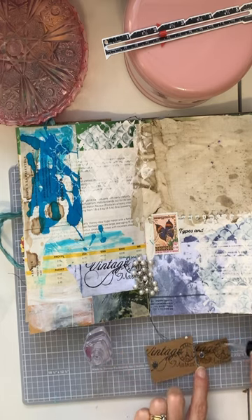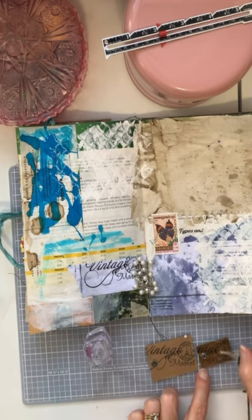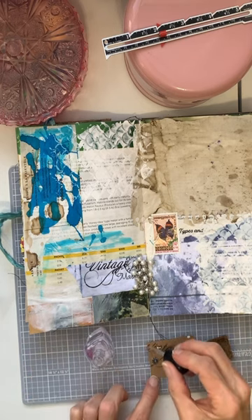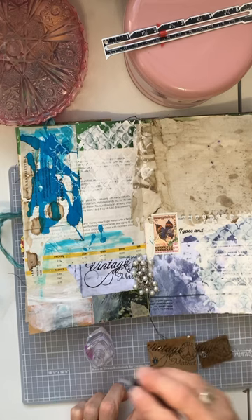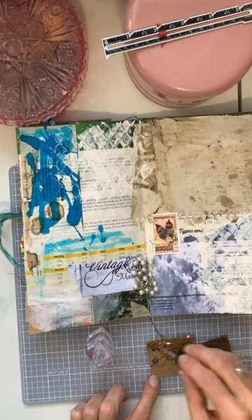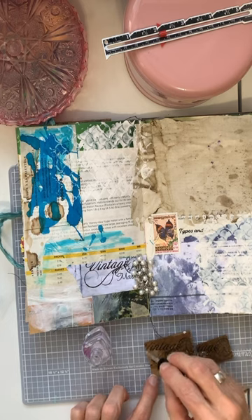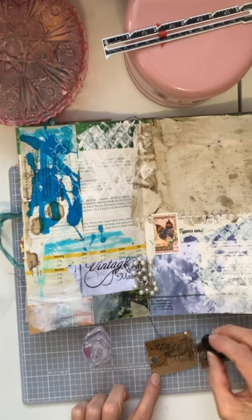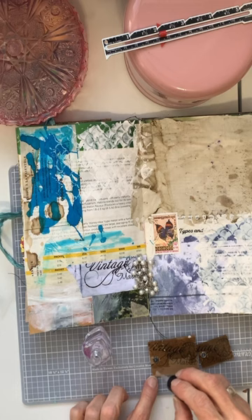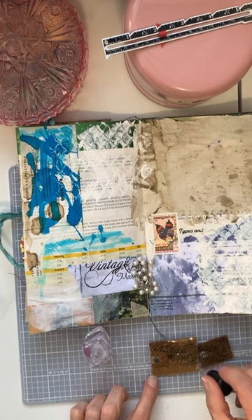I just want to see how this works. Everything's an experiment. Everything is for fun — well, for me it is. That's what I like about this form of art slash memory keeping. It's so fun.